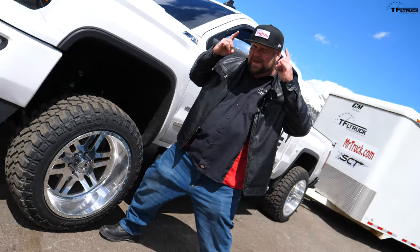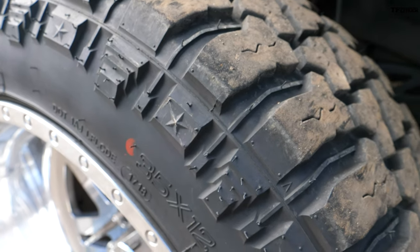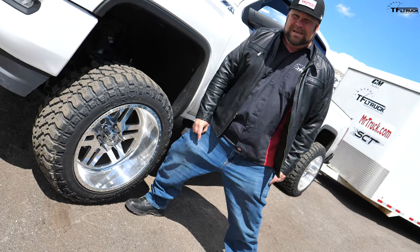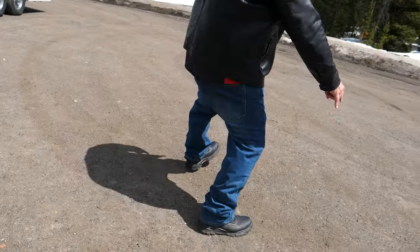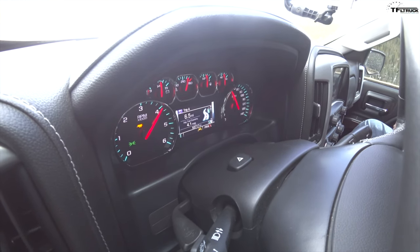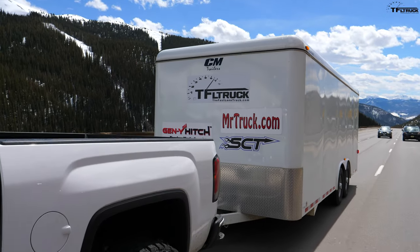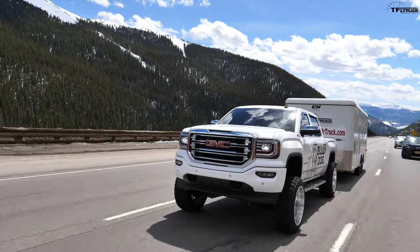So what makes this a bro truck? Let's start from the bottom: 22-inch deep dish wheels with spikes, 35-inch rubber, big lift, intake and exhaust, already stanced, got a wrap, got a Bully Dog on it — it's a bro truck. How much is a tune? Prices change season to season, year to year, but right now this particular tune for the V8 is $399 — about 400 bucks. Check the link because there could be a discount. It's not a lot of money considering you're spending a lot more on all the other mods, and considering how much power you get out of it.